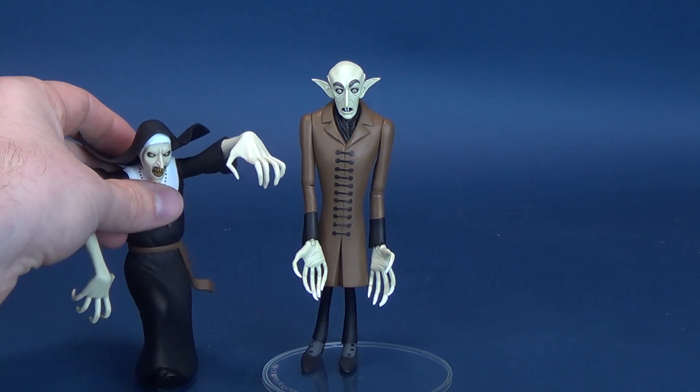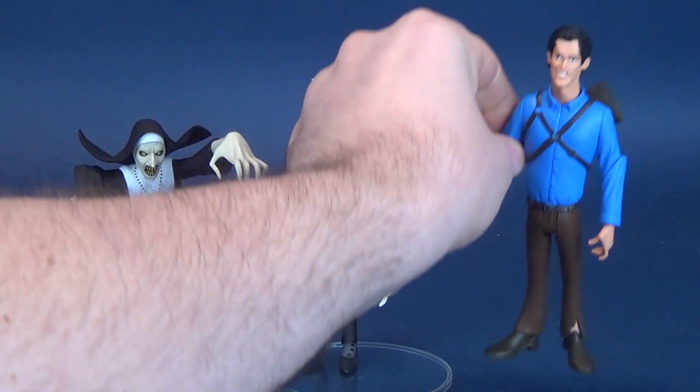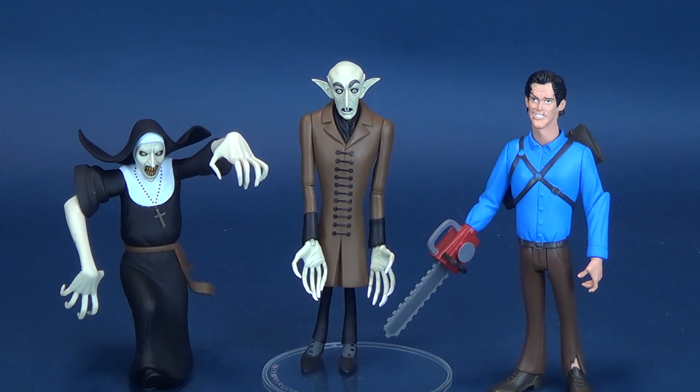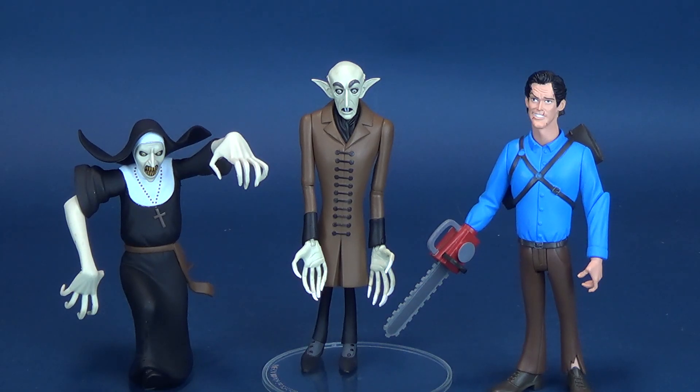For size comparisons, let's bring in the previously looked at Nun Valak and also the Ash Williams. These are all the figures that make up this wave. A big thank you to the folks over at NECA who provided the samples of all three figures. You should be able to find them through various online sites or retail stores like Target and Walmart. The sizing does change a lot between them — Ash is a little bit more closer in size to Nosferatu, while Valak is a much shorter figure simply because she's in a running pose.